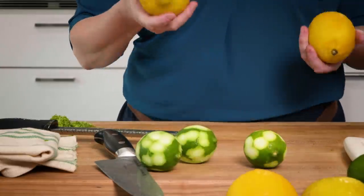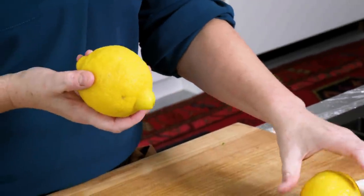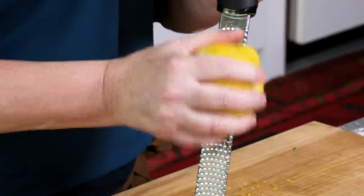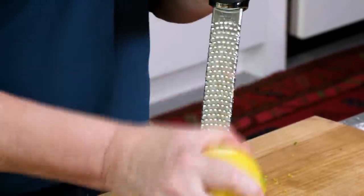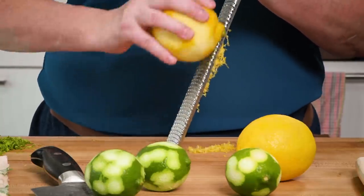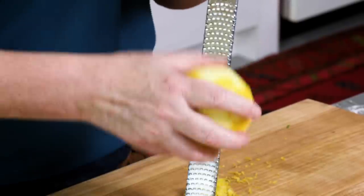Before I juice these limes, I'm going to do the same thing and zest a couple of lemons. We're using a mix of lemons and limes because I like the way the lemons kind of brighten up the flavor a little bit more. They're obviously a lot bigger, so I probably won't need to zest as many. I'm looking for four teaspoons of lemon zest.